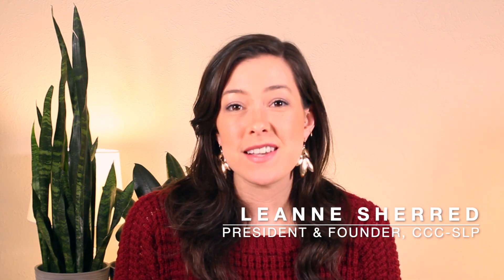Hi everyone, it's Leanne with Expressival. Today I'm discussing a crucial step in language development that children need to establish in order to pick up words from others in their environment. It's called joint attention and it happens when two people are interested in the same object and they both know that the other is interested too.